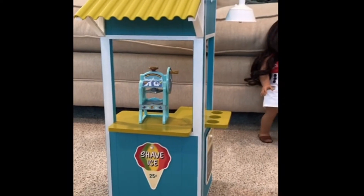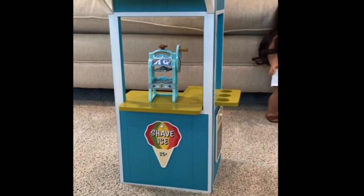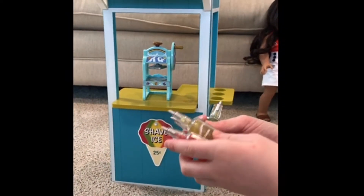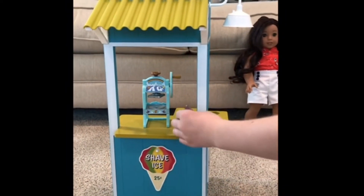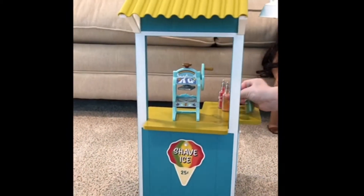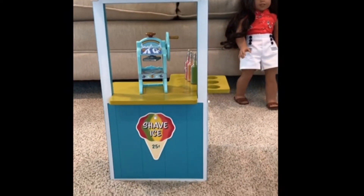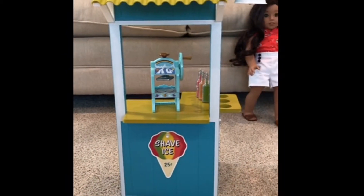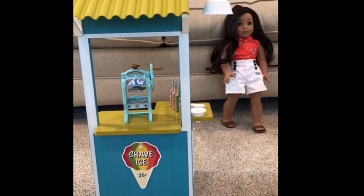By the way, there are stickers if you would like to use those. Right now I am not going to do stickers. So here are the flavors - they're super cute: Fruit Punch, Lemon, Orange, and Lime. Then we have these little snow cone cups that you put the shaved ice in. I think they're really cute and you can put some along the side.